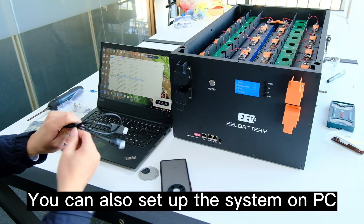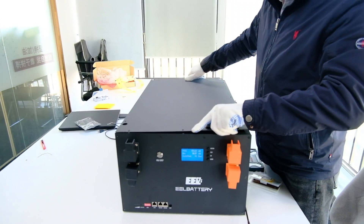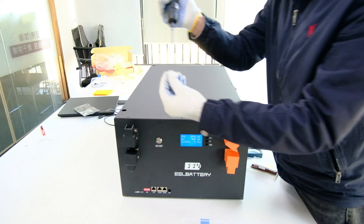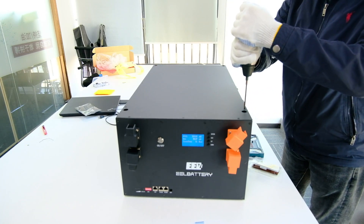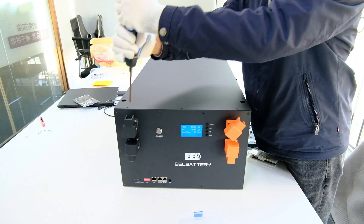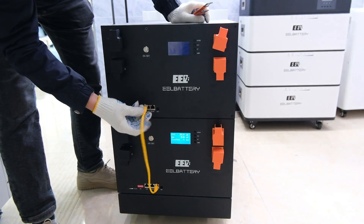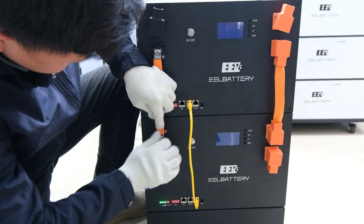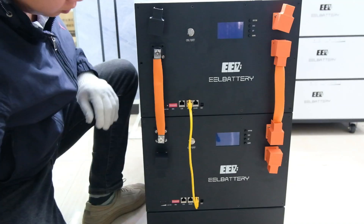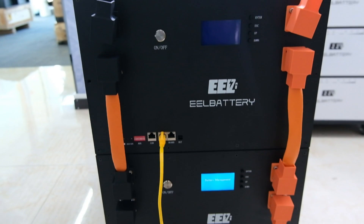You can also set up the system on PC. Fasten the top panel using M4×8 screws. This is the stackable type. Thanks for watching.